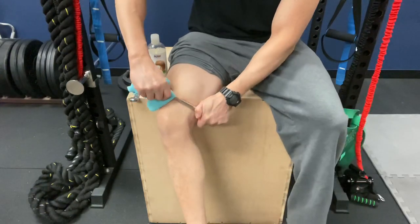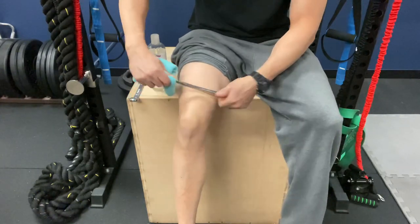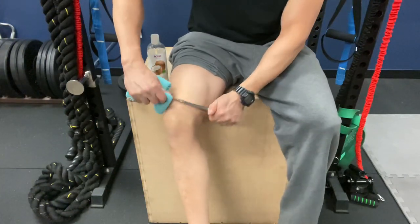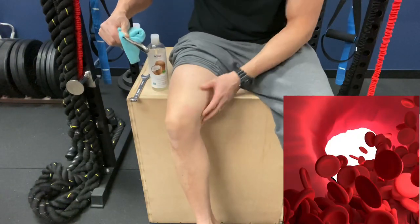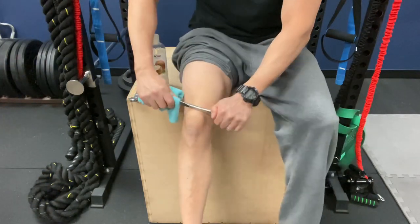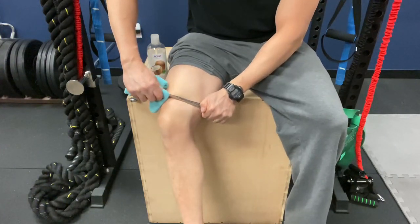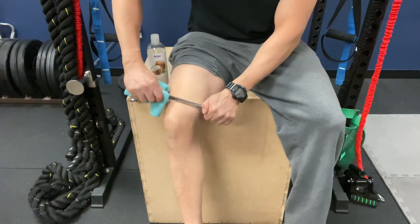Remember, you have one-way valves in your veins and you want to make sure you're getting proper venous return toward the heart, so work distal to proximal. As you work in here three to five minutes, you'll find that your skin will start to turn a little red, and that's good — because you want to start getting blood flow to these areas to promote healing and circulation. Normal muscle tissue should be soft and supple.